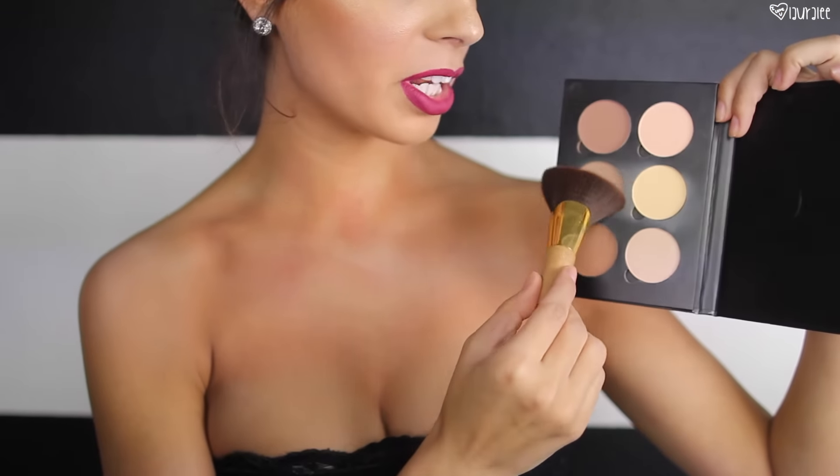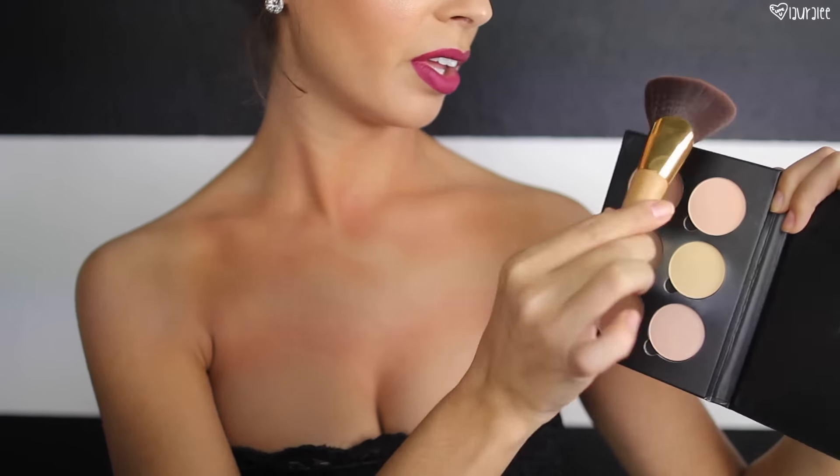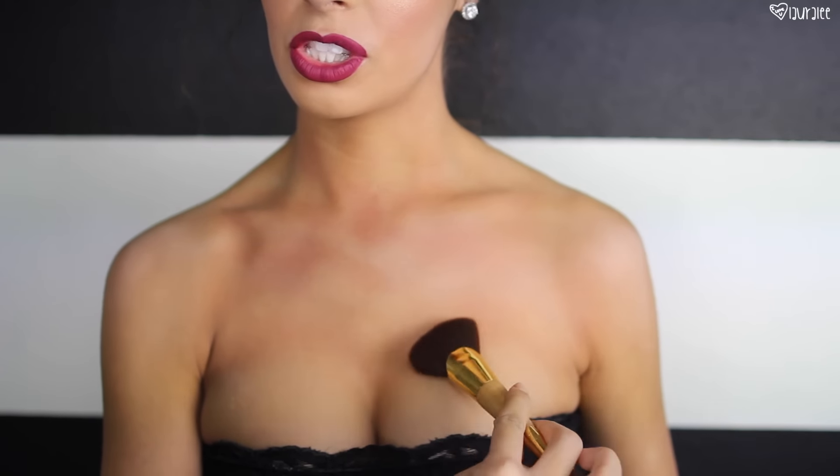Then I'm going to take this Anastasia contour kit and take the shade Java with this little Tarte contour brush — I used one end to blend out the contour. Now I'll use the other end just to deepen it up a little bit.